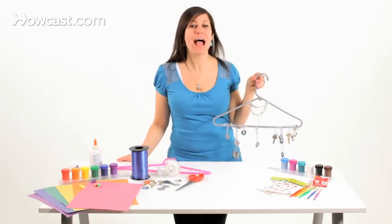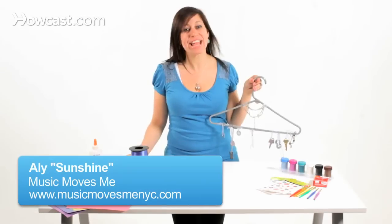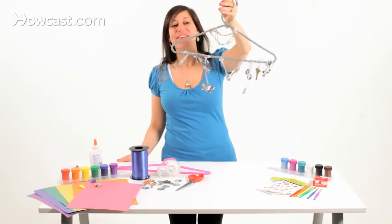We are making instruments from household items, and today we're making a wind chime out of a coat hanger and some metal objects. This is a truly fun one to make.